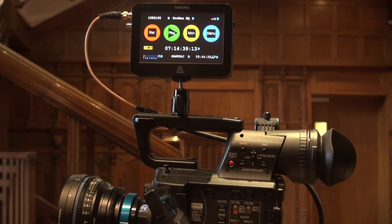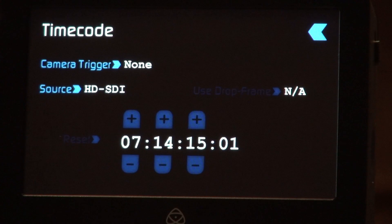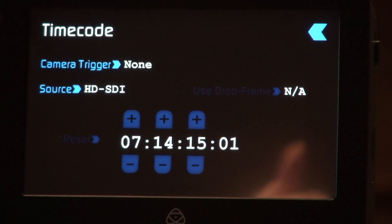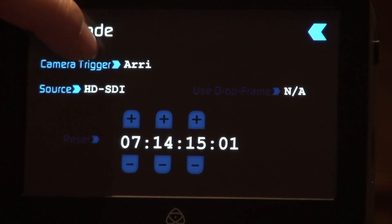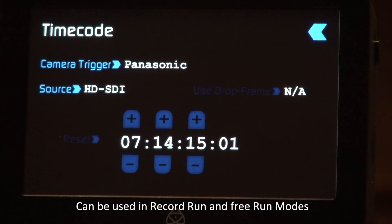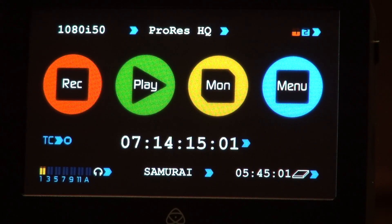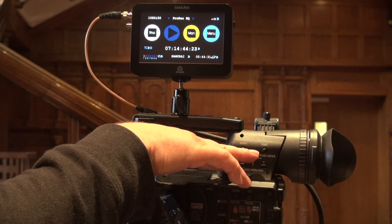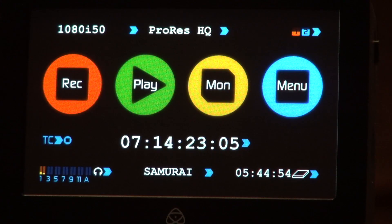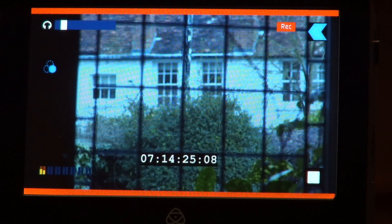The third way of recording is actually using embedded triggers in the HD SDI signal. That gives me different manufacturers: Panasonic, Red Epic, Sony, Canon, ARRI, and back to none. If I set this to Panasonic and come back out again, without the actual trigger working on time code, if I press the record button on the camera it automatically goes into record and I can press stop as well. Obviously when we're in the monitoring side, as soon as I press record and stop on the camera it will start and stop.